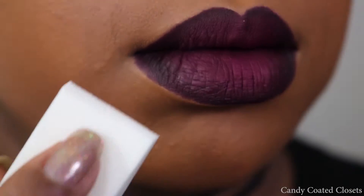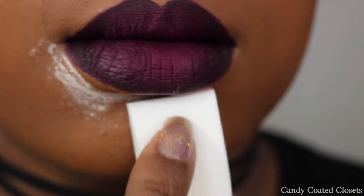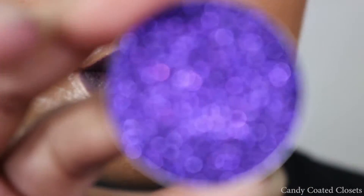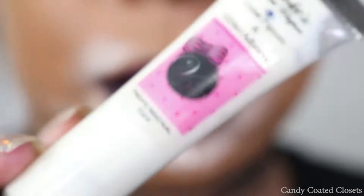Now we're just going to get started on working with the glitter. I'm going to take the loose powder from AJ Crimson — this is a translucent powder — and I'm just patting it around the edges so that if I get any fallout from the glitter, I can just sweep it right off my face.